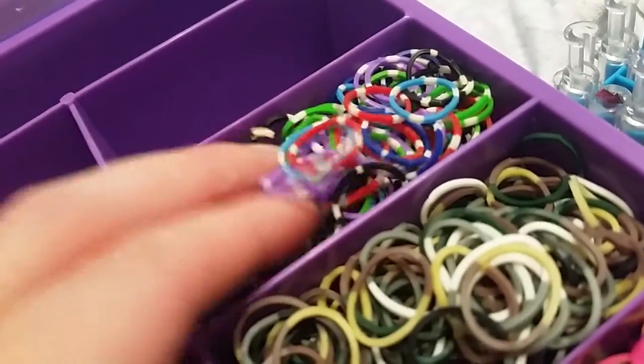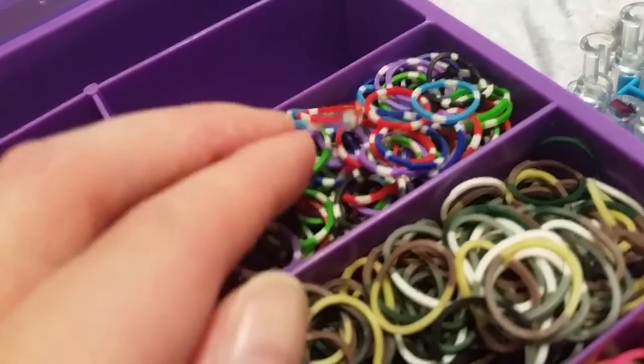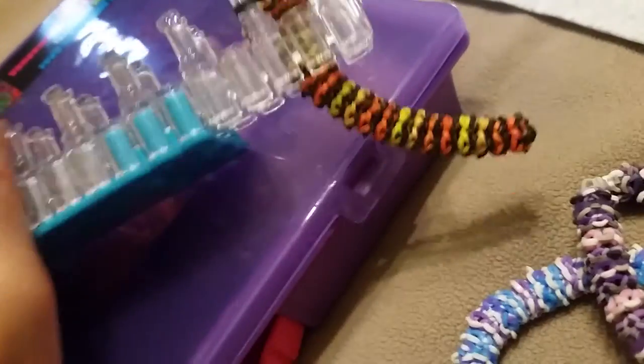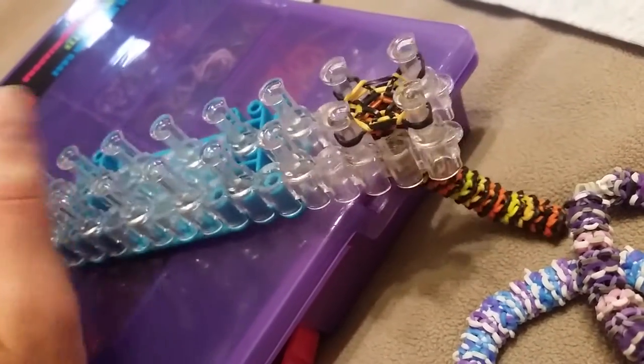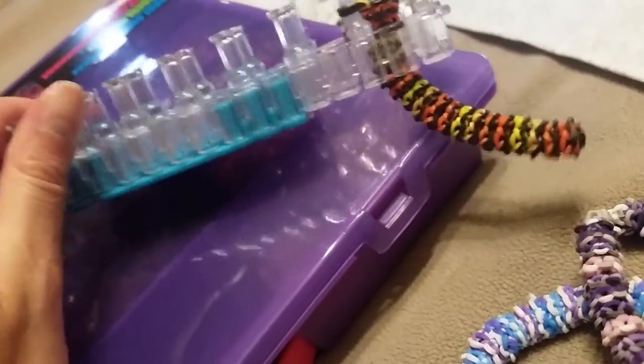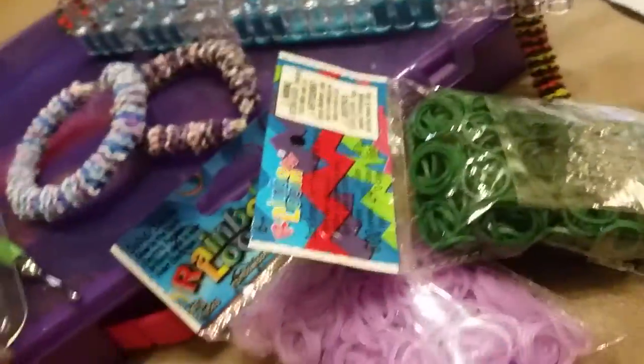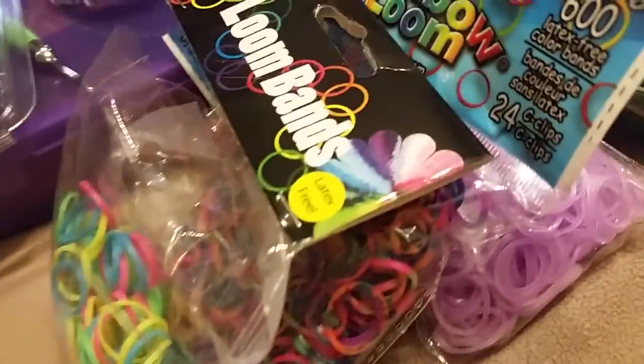I got this mix from Hobby Lobby and Joanne Fabrics. I also just got this camouflage-colored one from Joanne Fabrics — it looks like poker chips or something. Then there are all my hooks, and sparkly ones too. I just love the purple case. These do take a couple hours, but I usually stop and do something else and then come back to it. That's all my loom stuff I've acquired — I have a lot of rubber bands now.